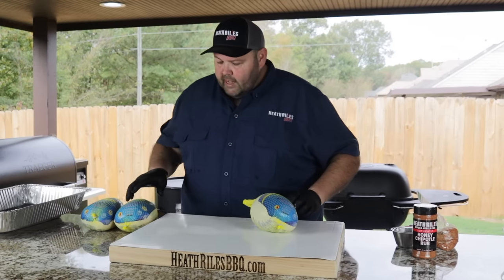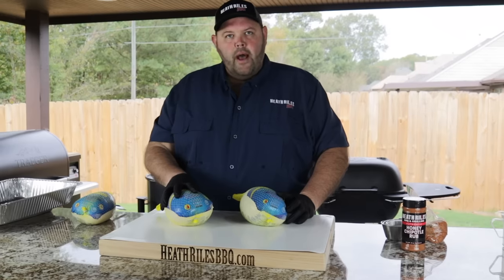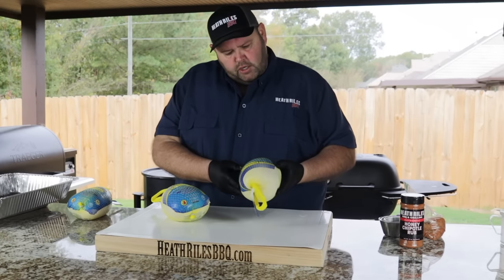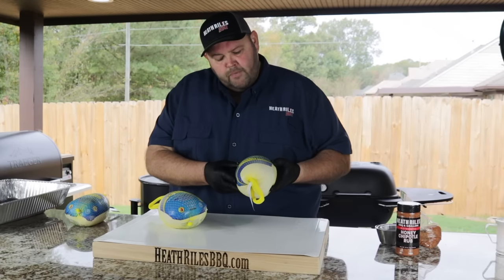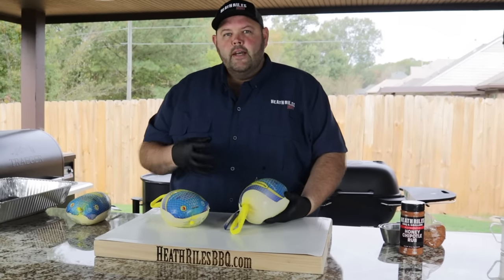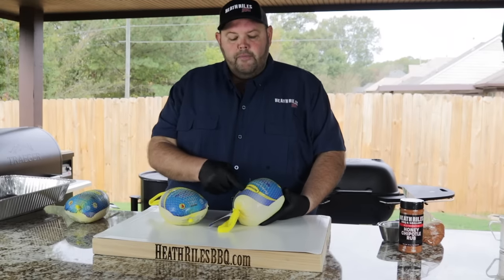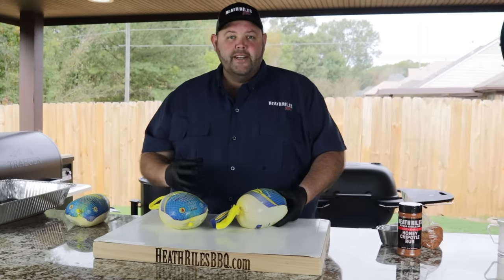The first thing I want to do is go ahead and get them out of the pack. Now I'm not going to inject these and I'm not going to brine them. Here's the reason why — these from Butterball, these three pound boneless turkey breasts, already come with a solution. It says on the pack: contains 20% of a solution of water, salt, natural flavor, food starch, phosphate, and other ingredients. So there's really no need to brine. It's already been done for you, and these are always going to turn out really well. Let's get them out of the pack, dry them off, and get them ready to season.